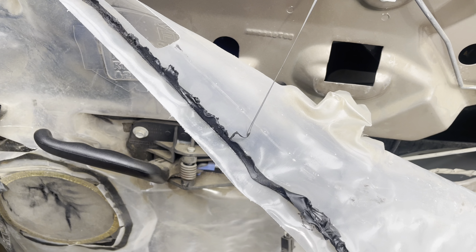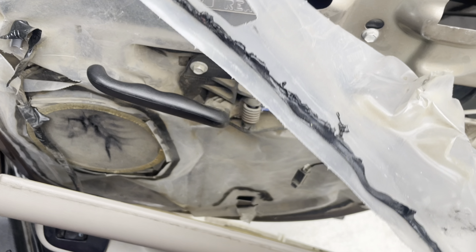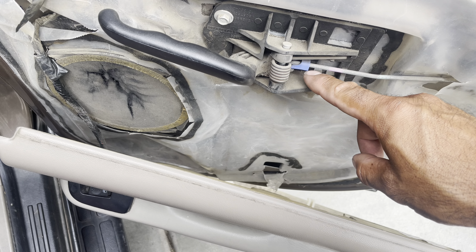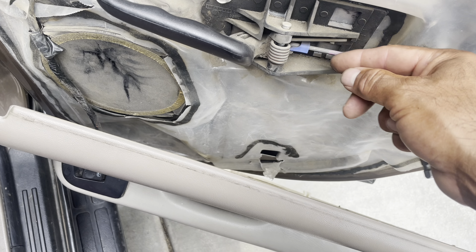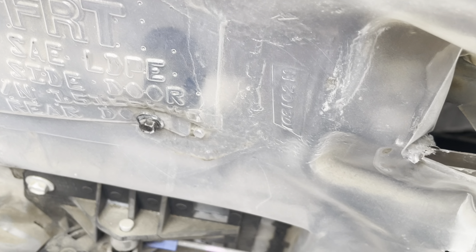Next thing I'm gonna do is remove the door handle so I can get this plastic all the way down. It's a 10 millimeter and we're gonna have to take this off. This right here is just a flat head — you can pull it open. This is of course a 10 millimeter socket.